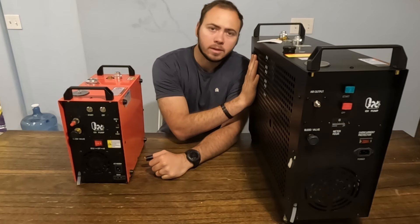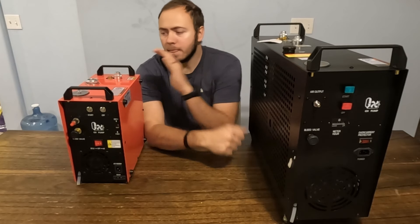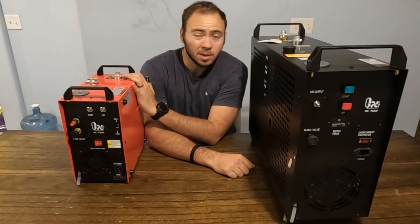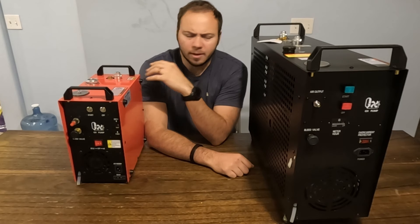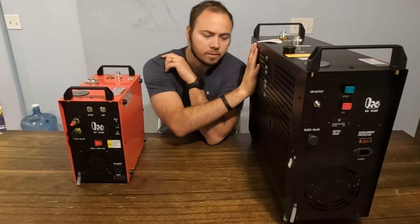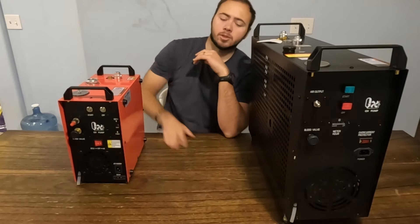Full disclosure on my relationship with GX: they have sent me a couple of compressors. This one they did give me a pretty significant discount on, like two years ago, but I have been using it since maybe a year. This one I purchased with my own money. I received no discount, unfortunately, and they did not send it to me. So there's my relationship with GX.